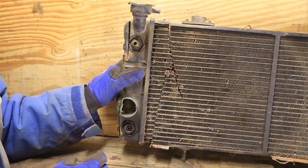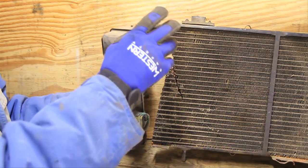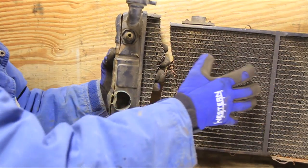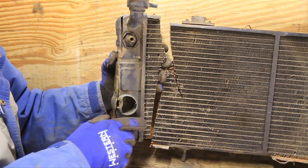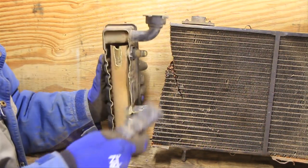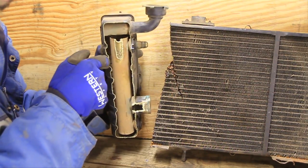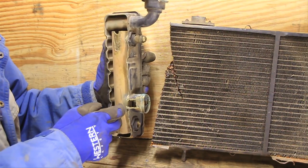Now we're going to take a look at the cold side. This is where the radiator cap is, where you put the fluid in. It's also the cold side because once the water flows through the other side and gets to this side, it's going to be a little cooler and it's going to flow back out into your engine, cooler, and then recirculate through. This side looks a little different — it's basically the same behind this pipe, where you can see the cores back there.